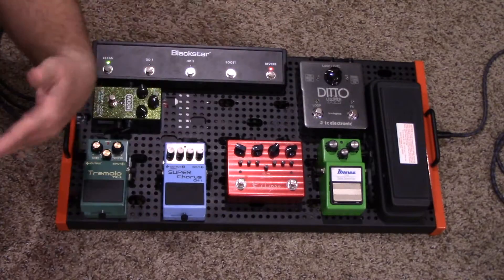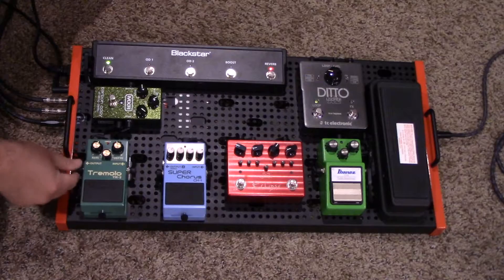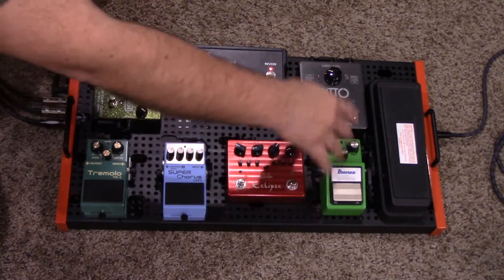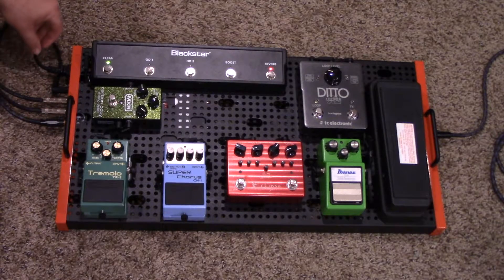So here's the finished pedal board. One thing you can definitely see, and one thing I was really happy about, is how clean everything looks. You can see all of the cables are pretty well hidden — you can't see anything running around all over the pedal board. It doesn't look messy, which is kind of the plan I had from the beginning.